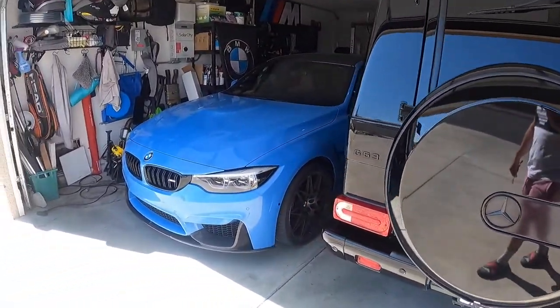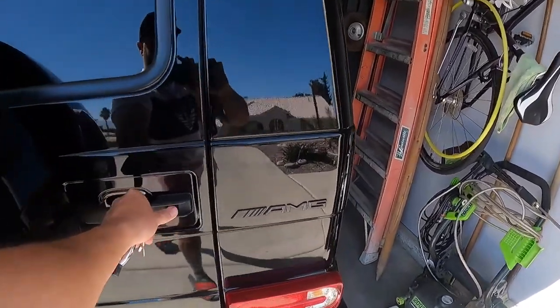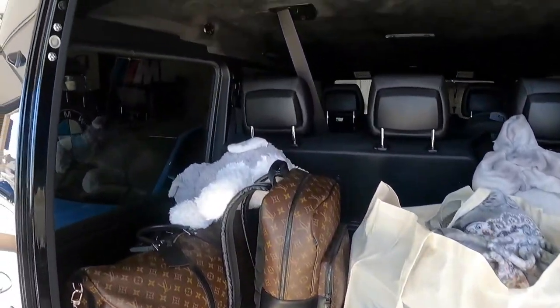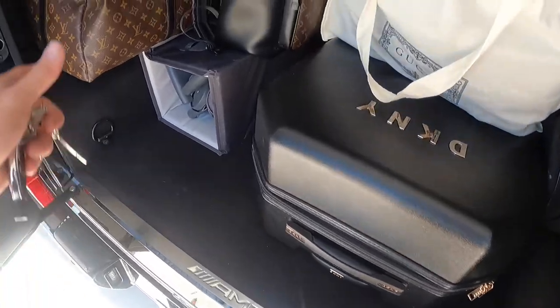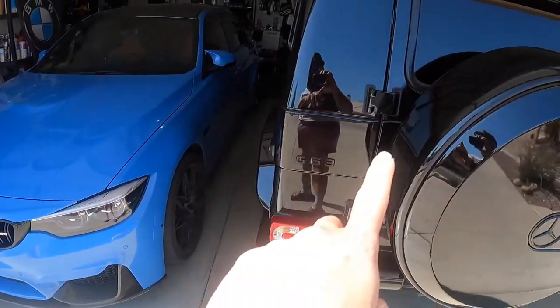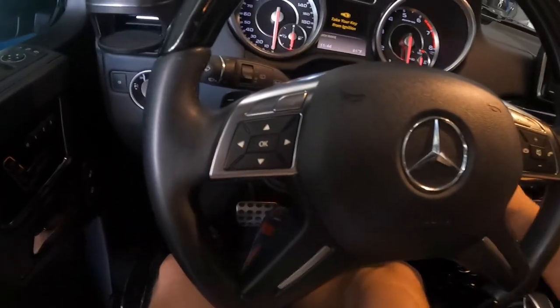We're taking this thing on a trip. You can fit a lot of luggage — feels pretty spacious, still got ample room. I like taking this car to Vegas, but I think this is going to be a lot more fun. Always gotta do a cold start in this car.